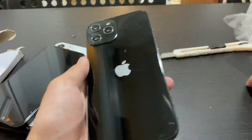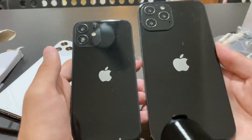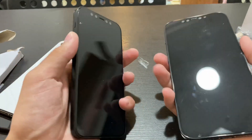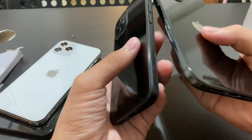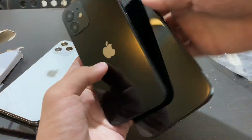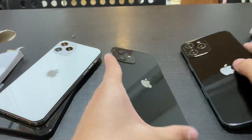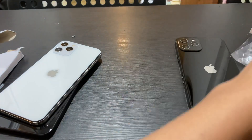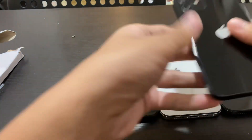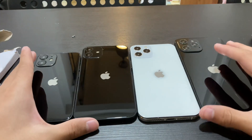So here are these iPhones. Look at the smaller one and the bigger one — they are just so much different in person size-wise. The 6.7 inch, the Pro versions — the 6.1 and the 6.7 — and the cheaper versions, the 5.4 and the 6.1, are all here.